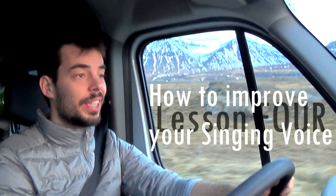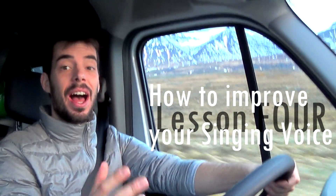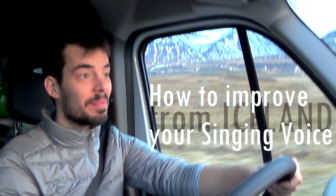Hello! New country, new singing lesson. Here from Iceland, which is pretty pretty too, I must say.